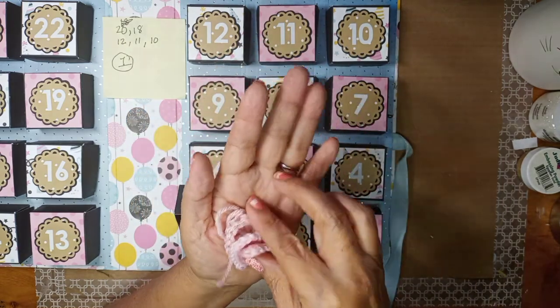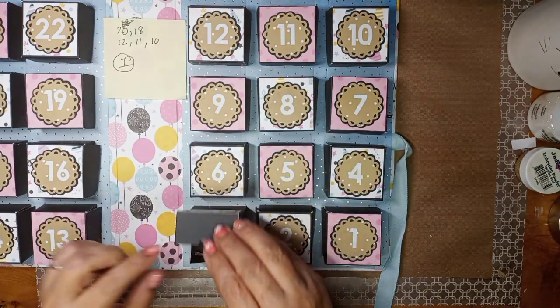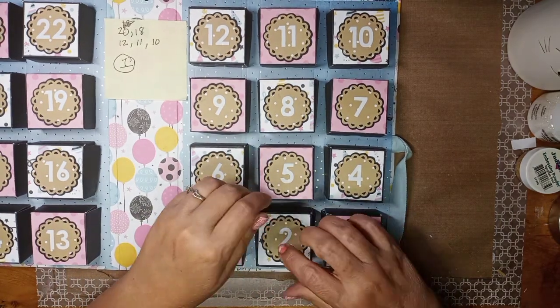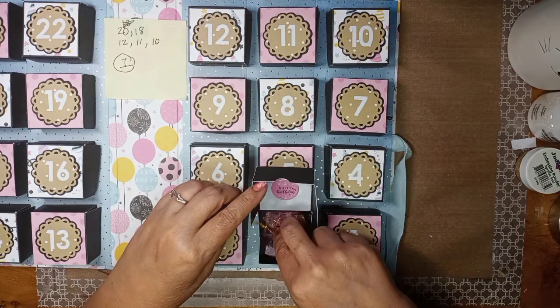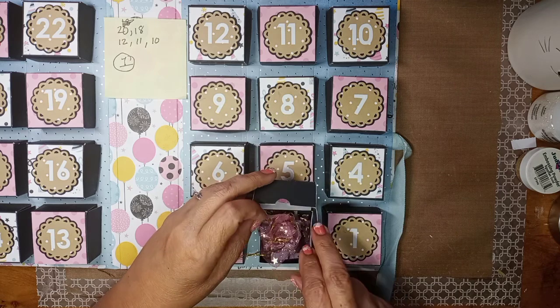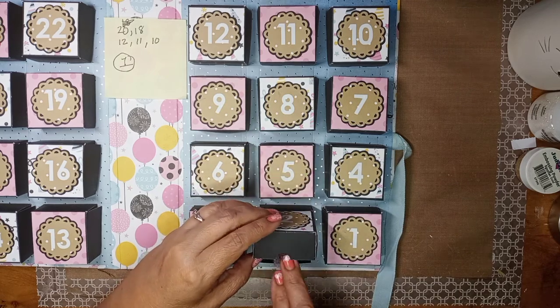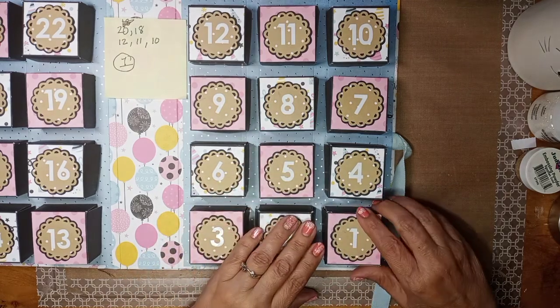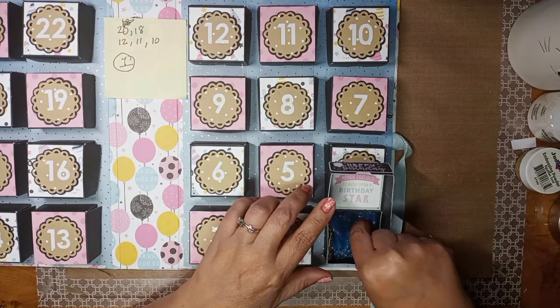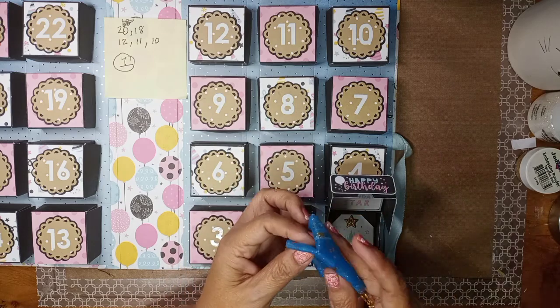These are some crocheted hearts I made in different sizes — small, medium, and large — so I'm putting those in there for her to use in something. And then this one has a little bookmark in an organza bag.